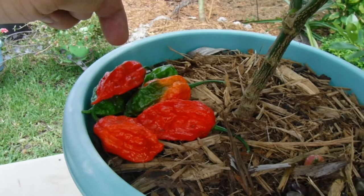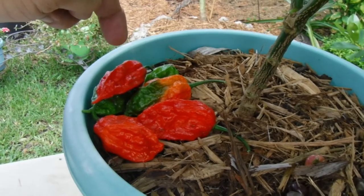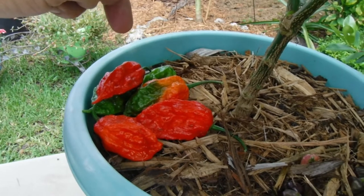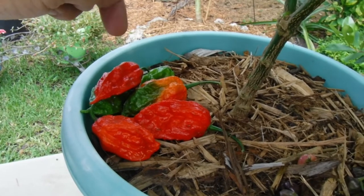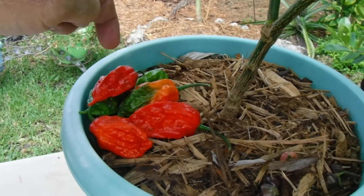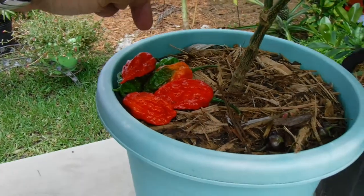This is a pepper you grow because you want something different, but don't give these to people unless they're going to sign a statement saying they won't hold you responsible. I might be exaggerating a little — probably am — but they're pretty hot.